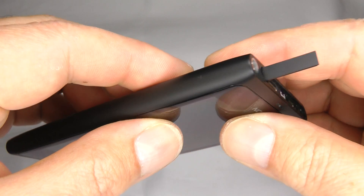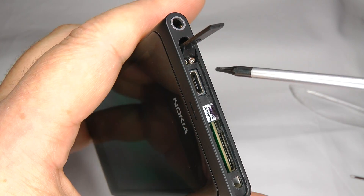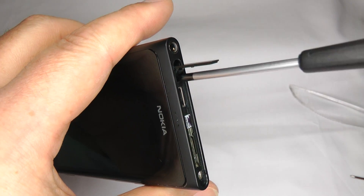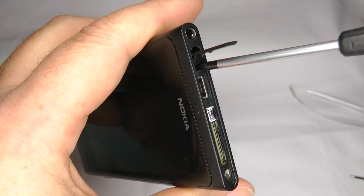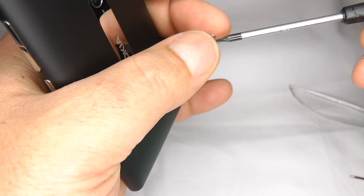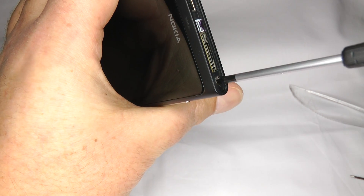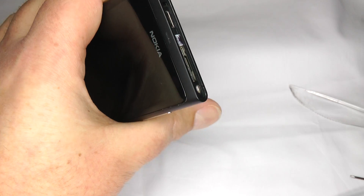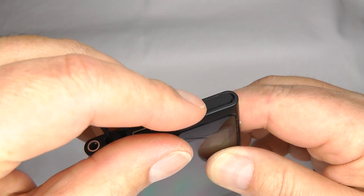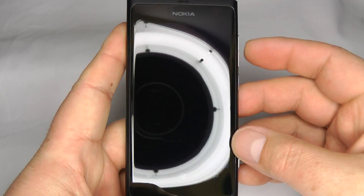Once you're happy the screen is fully home, do this screw back up at the top. It can be a bit fiddly but get your screwdriver into the head and do it up — you may have to keep adjusting until it lines up, but that's fully home now. Then take the last screw and put it into that hole. Finally take your SIM card holder, close it up, and there you have a fully repaired phone.